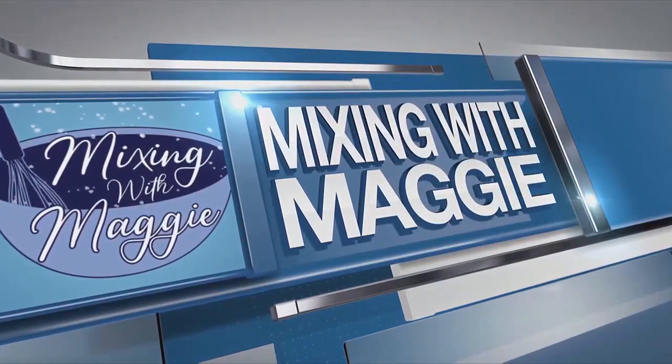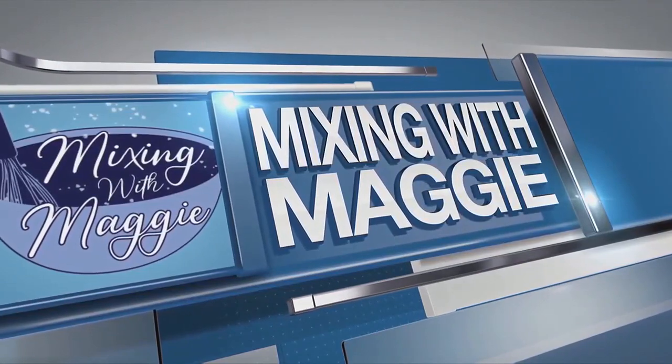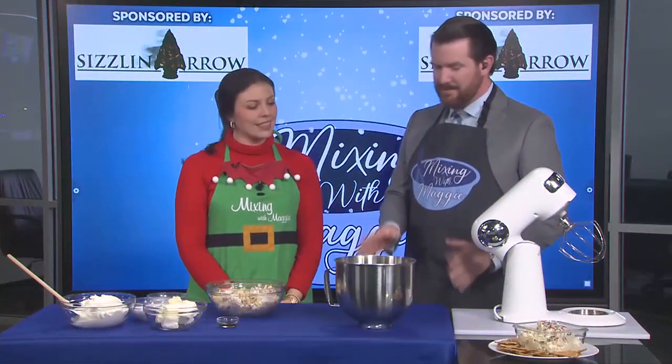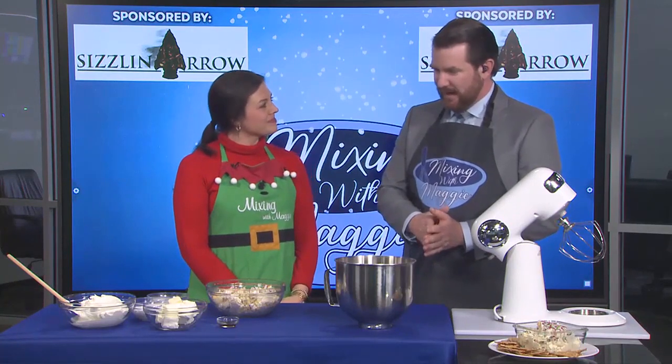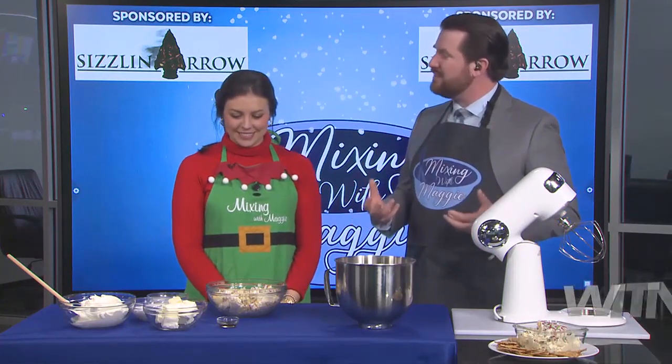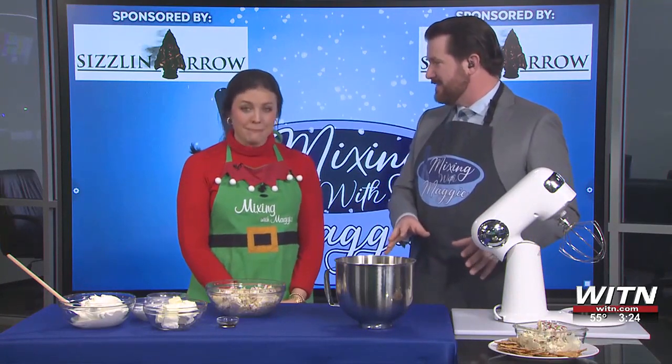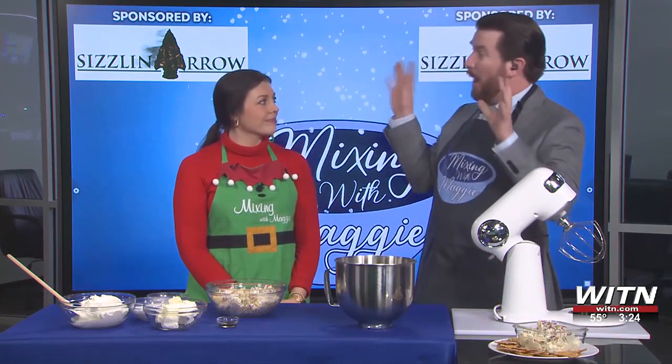Welcome back. I am joined by our very own Maggie Golden. Maggie, welcome back. We love having you on on Thursdays. We want to know — give us something sweet that we can put on our tables this holiday season that's going to make everyone, including the kids, just go wow.